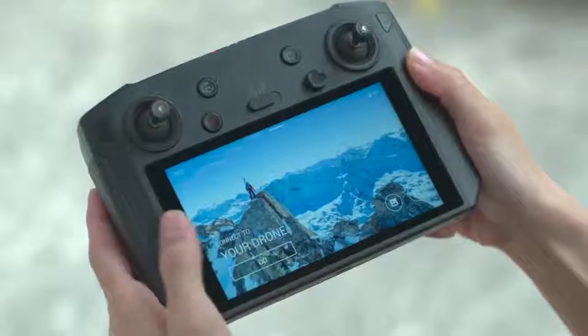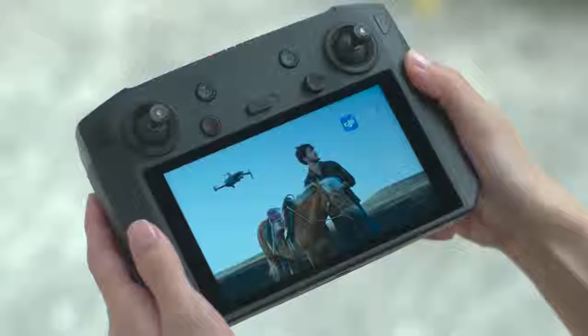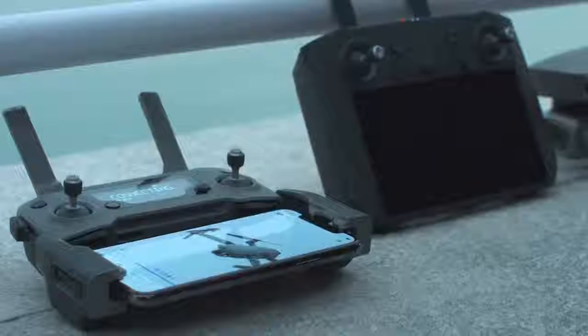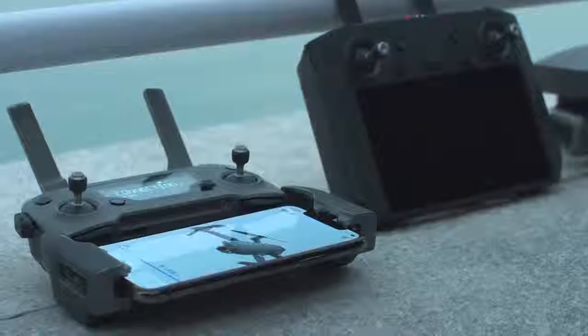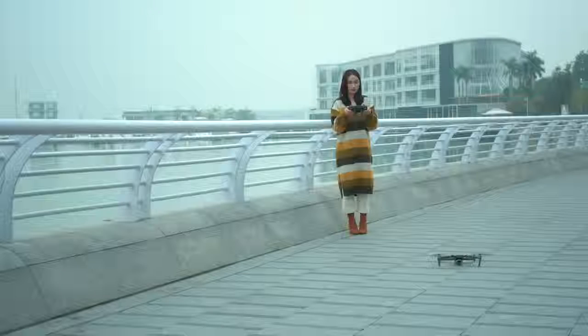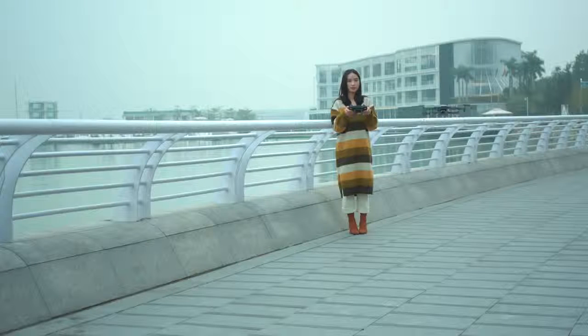After linking, launch the built-in DJI Go 4 app to control the drone. The DJI Smart Controller's control method is the same as other remote controllers. Push the control sticks to the inner corners to start the motors, then gently push the left throttle stick upward to take off.